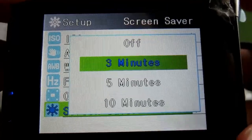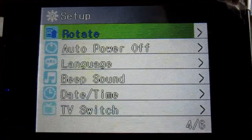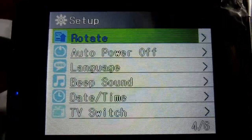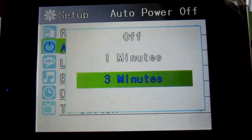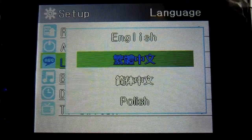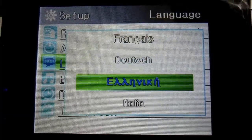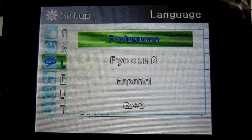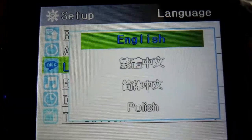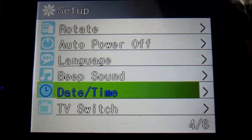There's an OSD mode, screensaver — I'll turn it off after three minutes so you don't waste the battery — rotate, auto power off, and language. You can choose all these languages: Chinese, Polish, Dutch, French, Italian, Portuguese, Spanish, Japanese... I'm gonna stick with English. There's a beeping sound setting — I kind of like the beeping sound, so I'll leave that. And a date setting.